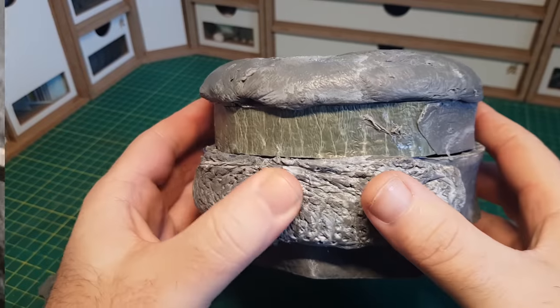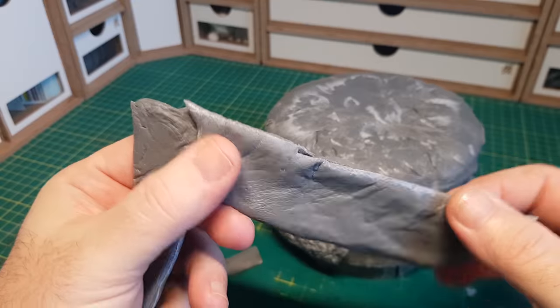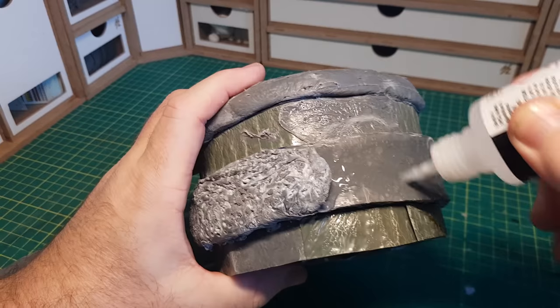The texture of the meat doesn't look too bad there — just by prodding it and moving the ooey gooey spruey stuff around a bit. I'll just keep on repeating the process until the whole of that's done.